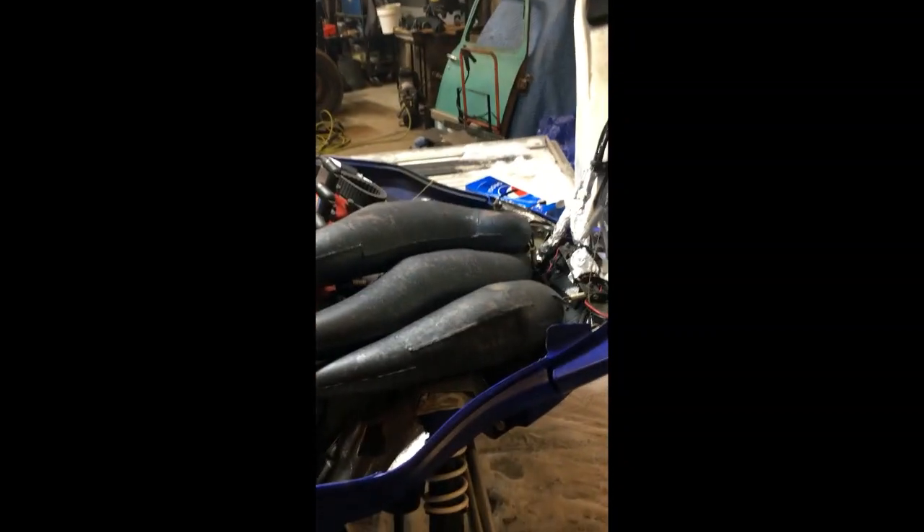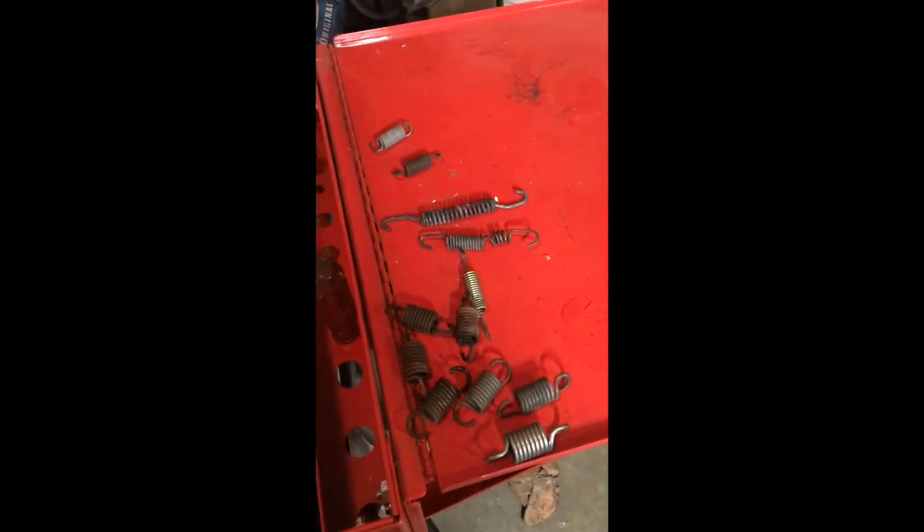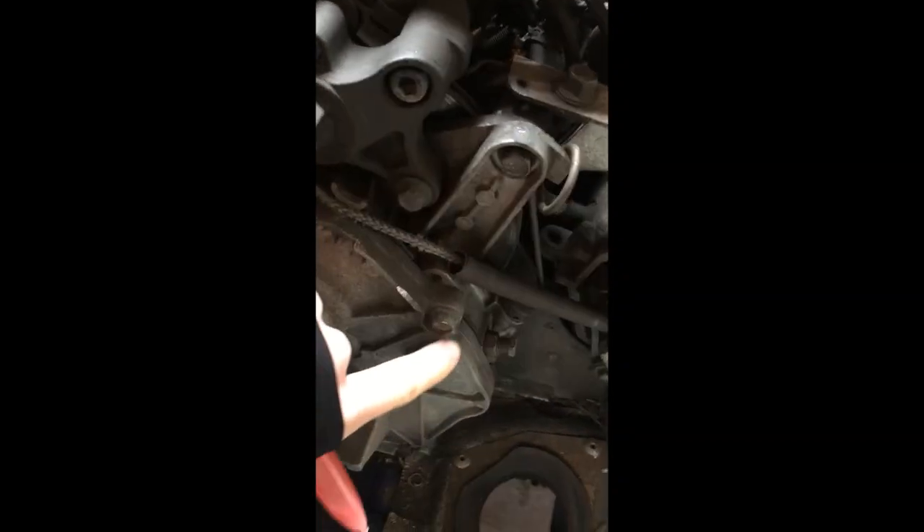First step: take off your pipes, your silencer. Pipes are out — basically it's just a bunch of springs. You should have about that many springs.